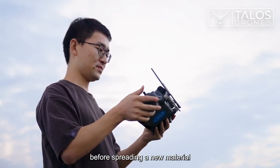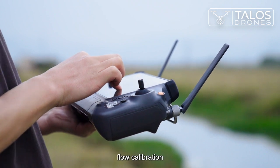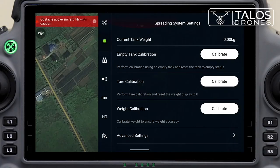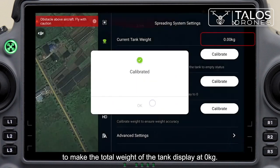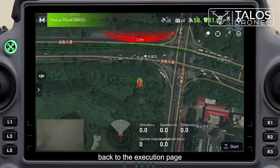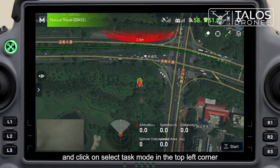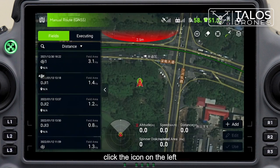Before spreading a new material, it is necessary to build a new template and perform flow calibration to ensure accurate spreading. Click tare calibration in the spreading system settings to make the total weight of the tank display at zero kilograms. Back on the execution page, click select task mode in the top left corner and select route mode.